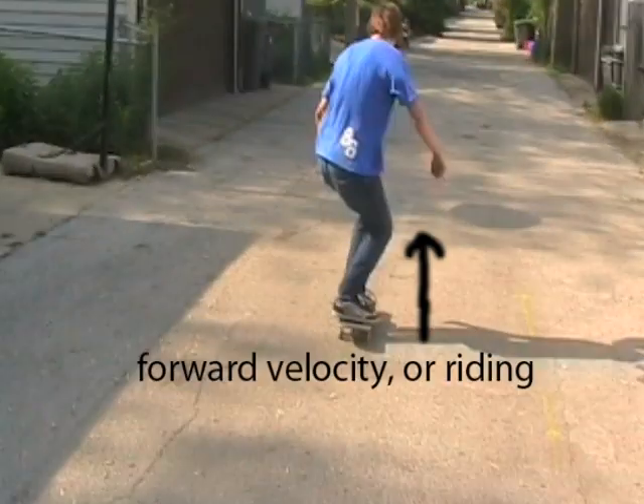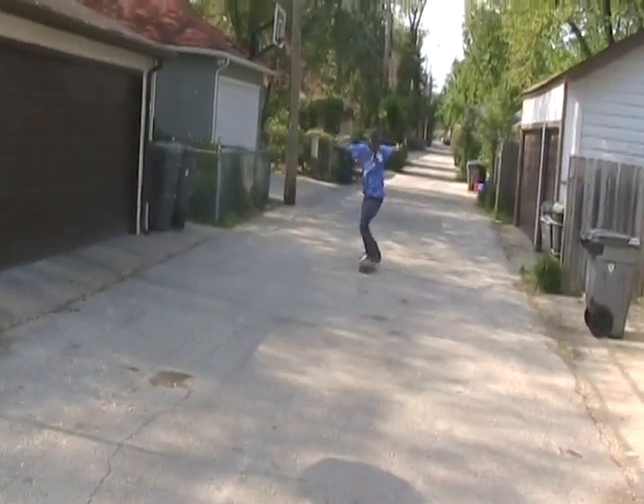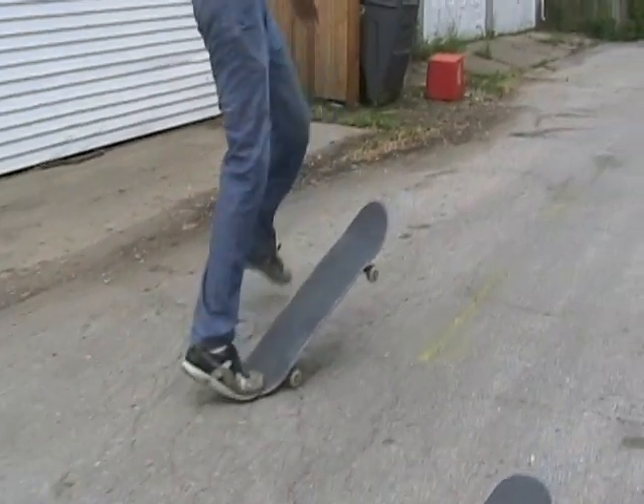If you add any extra friction, you'll stop. As shown here, Josh Drew creates an extra force of friction by pushing his back tail to the ground. This causes him to stop.